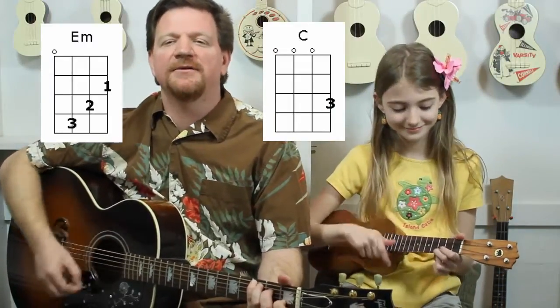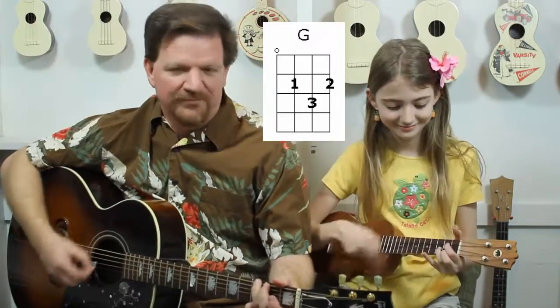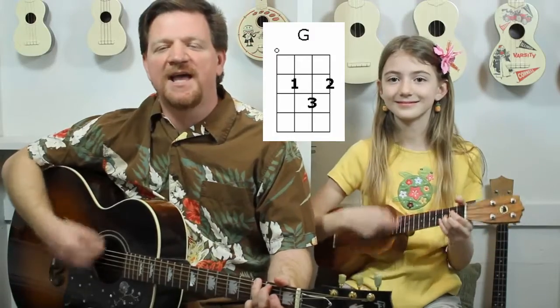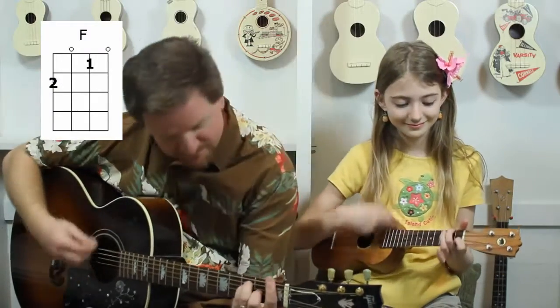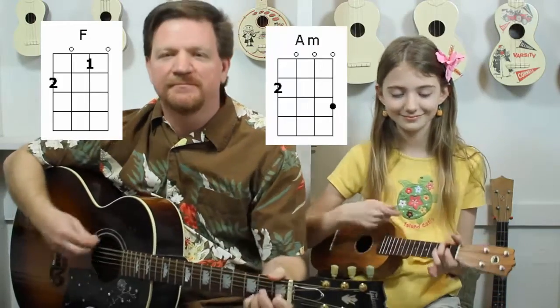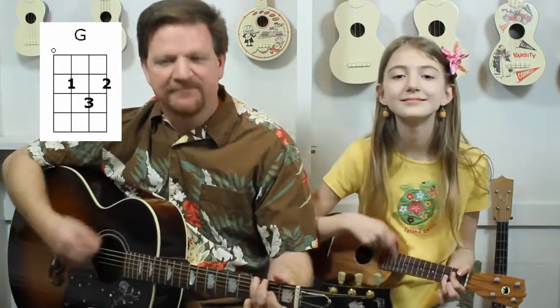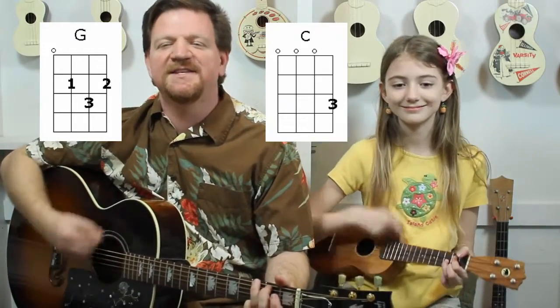A minor. Back to G. Alright, let's go to F. A minor. G. And C.